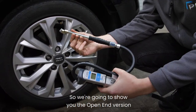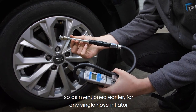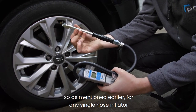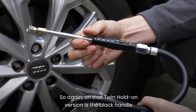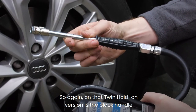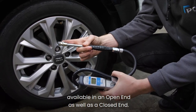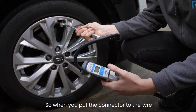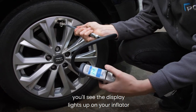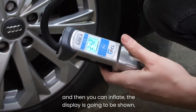We'll show you a short demonstration of these two connectors in action. We're going to show you the open end version of our twin hold-on connector. As mentioned earlier, for any single hose inflator you must always use an open end connector. On our twin hold-on version it's the black handle for the open end. We also have single clip-on versions available in both open end and closed end. When you put the connector to the tyre, you'll see the display light up on your inflator, and then you can inflate.